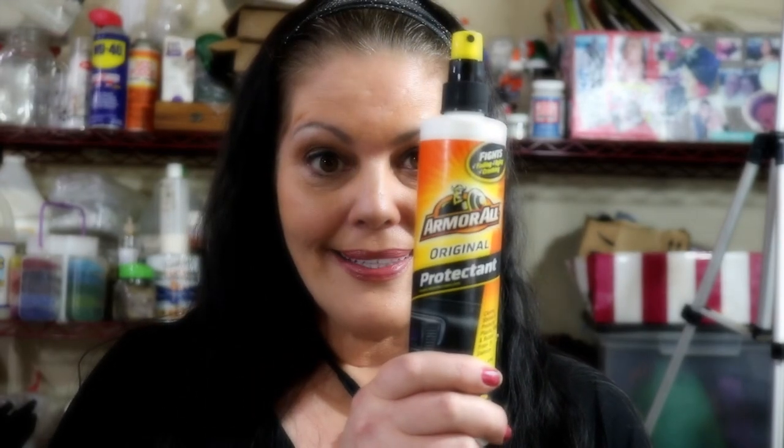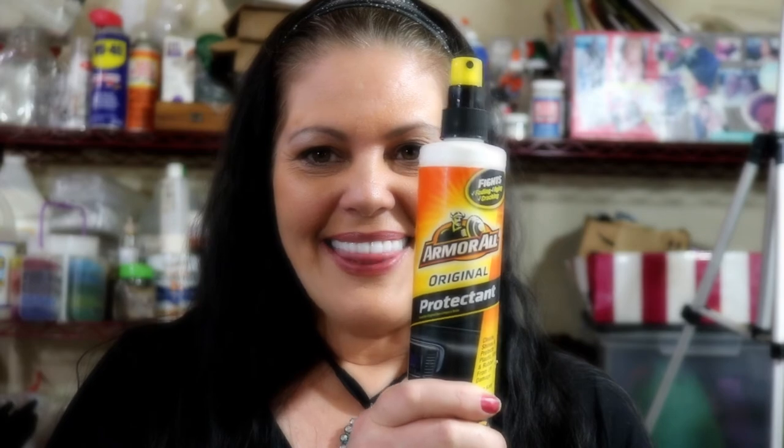Hi, this is MJ with Creative Minds, coming to you today to teach you about a product. Just a quick tip for you and your polymer clay projects, and believe it or not it's with Armor All. This stuff is great for your car but it's also great for your polymer clay projects — stick around and I'll show you how.